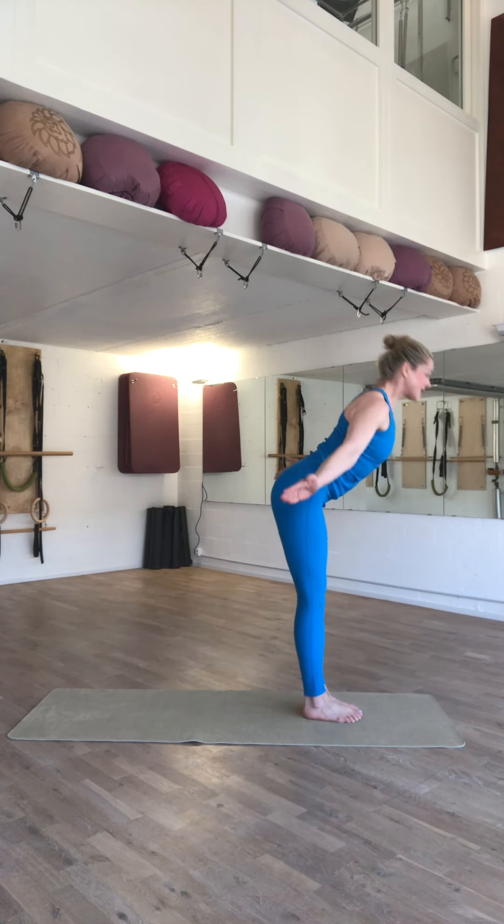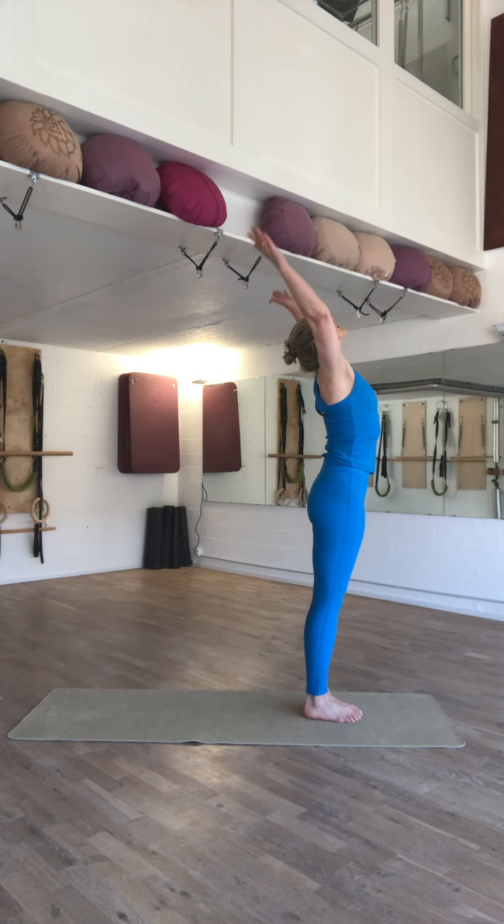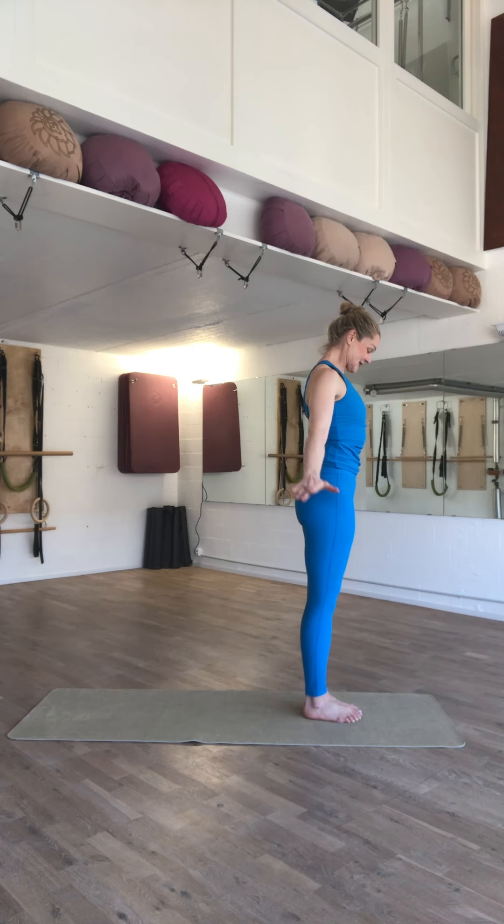On the inhale, draw your arms up, relaxing your stomach, and on the exhale, let the arms float down using your core abdominals.